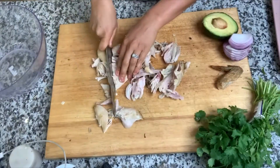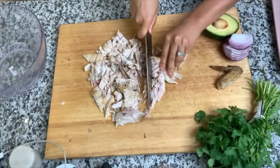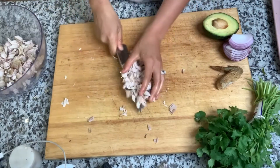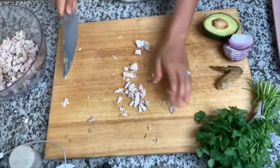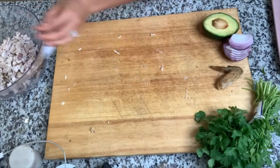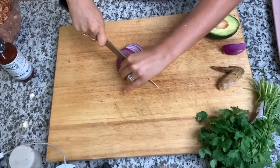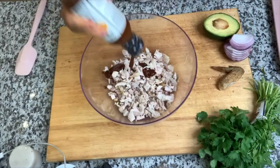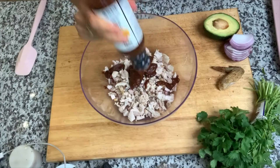Now we're going to prepare the barbecue chicken. I'm just using a rotisserie chicken today — you can get organic rotisserie chicken at your local grocery store. We're going to shred it and chop it into small bite-sized pieces. To add a little bit of crunch I'm adding some red onion, and we're going to be using some organic barbecue sauce.